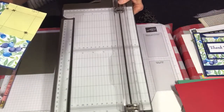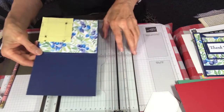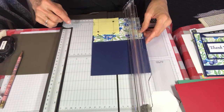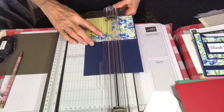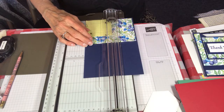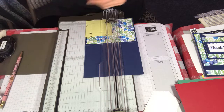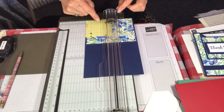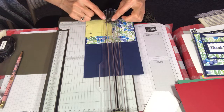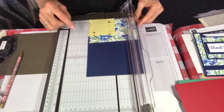Take your cutter and turn it so it's up and down like this - the designer paper is going to be at the top and the plain side at the bottom. Open this up and pull the cardstock over to three inches. Now, if you're really good at numbers you can take off the post-it note, but I still like to have it on there. On each side of your cutter, right in the center, is a little indicator of where your blade is hitting.